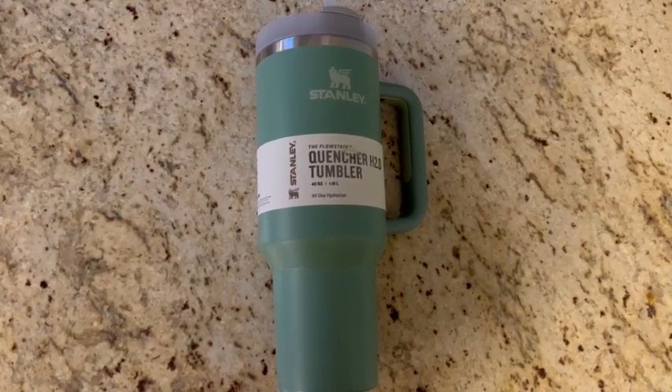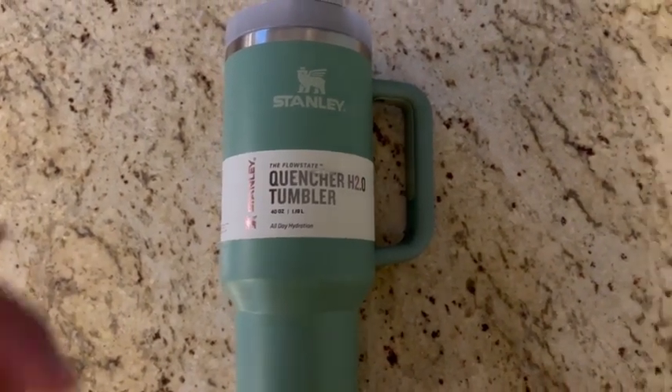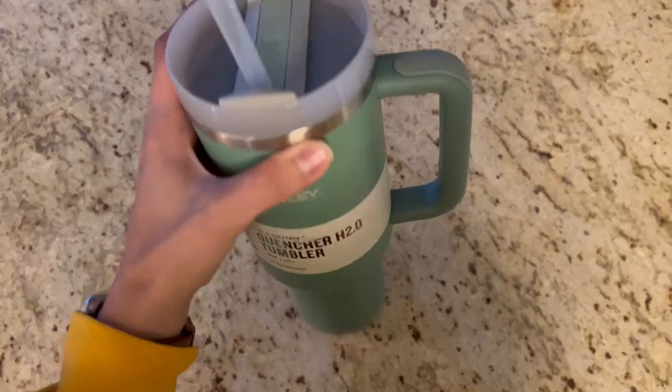I'm absolutely obsessed with the Stanley tumbler I just got. It's the Quencher H2.0 version, 40 ounces, in the eucalyptus color. This color is like a blue-green and it is just perfect.